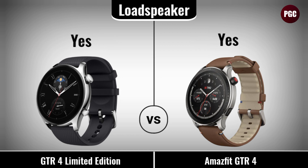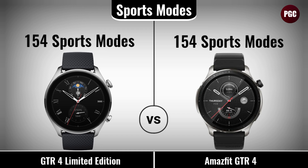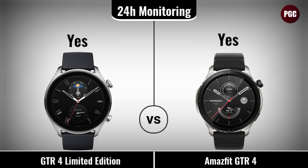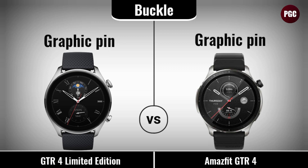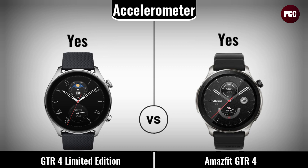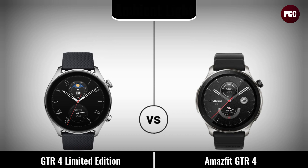Features comparison: sports mode, 24-hour monitoring, has motor, loud speaker. Sensor comparison: accelerometer, geomagnetic, ambient light, cycle tracking.